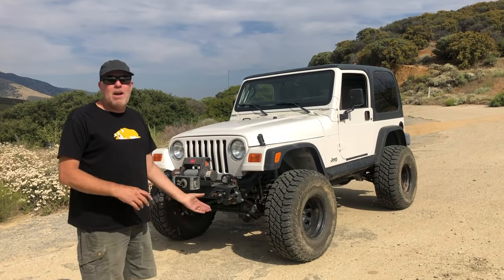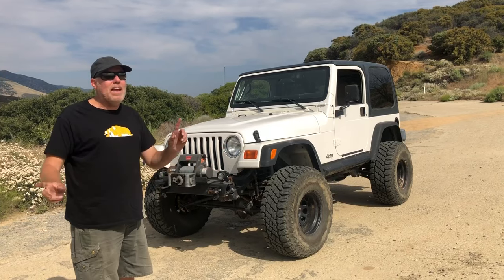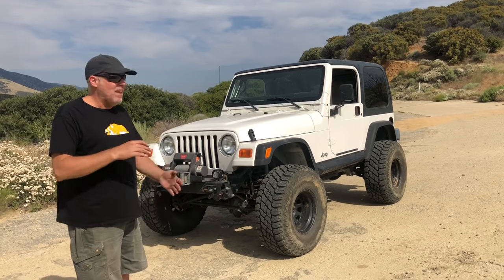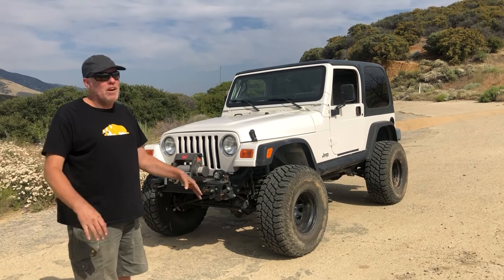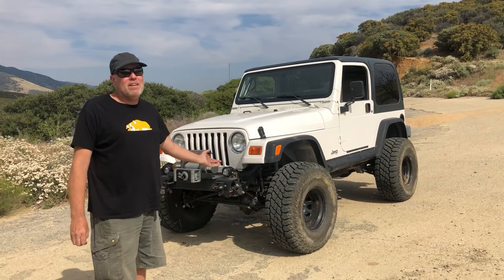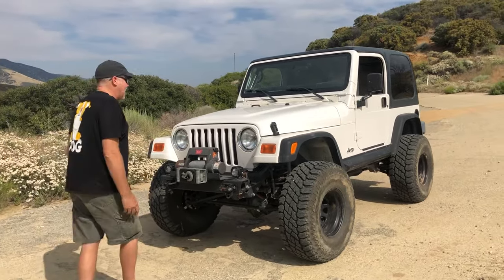Basically this is my drive-on-the-highway, camp, light-duty four-wheeling rig. This is something I wanted to be able to hop in with my kid and just never break anything whatsoever and just do a whole bunch of real mild trails. It's actually set up so it can do some amazing stuff, but we don't. I use my scrambler for that.